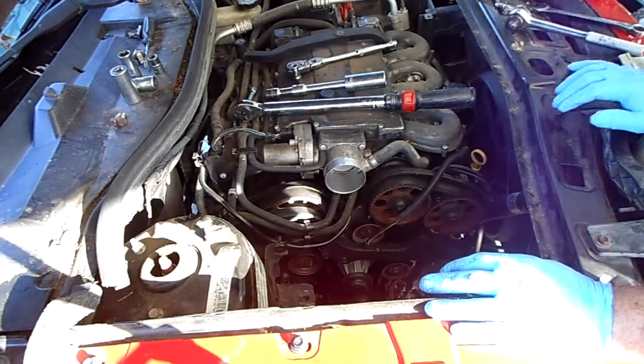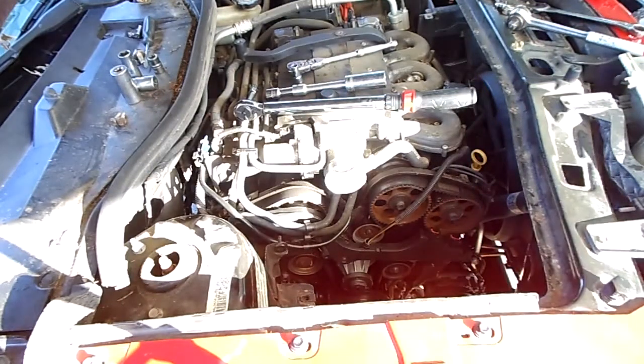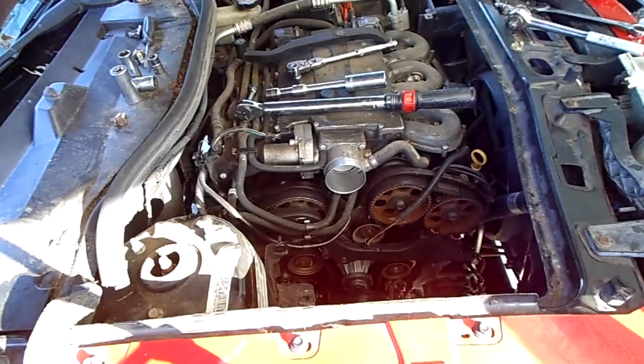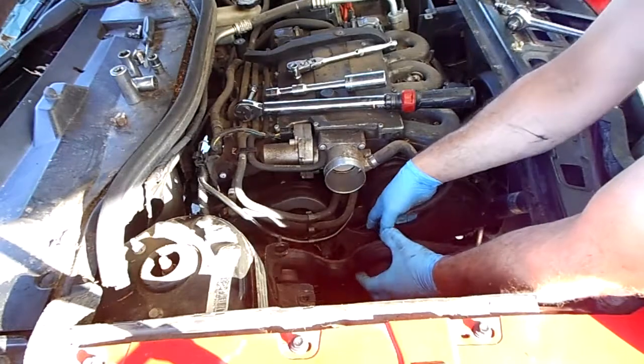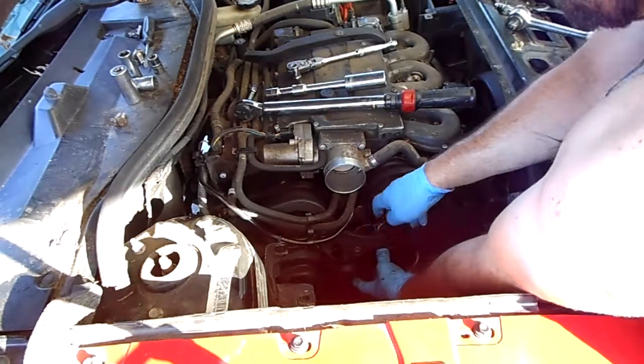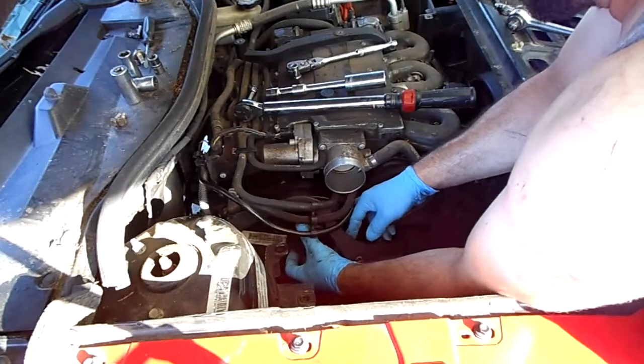So now after putting the water pump on, what we'll want to do is put back on the timing belt cover. And yes, I know this timing belt does need to be replaced. I've already told the owner that, but we are here doing what we are doing.